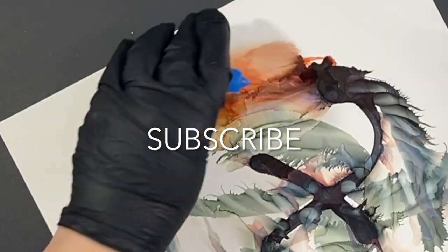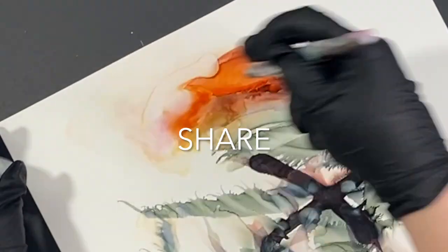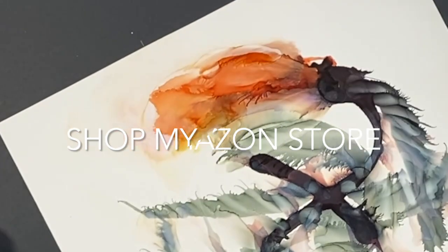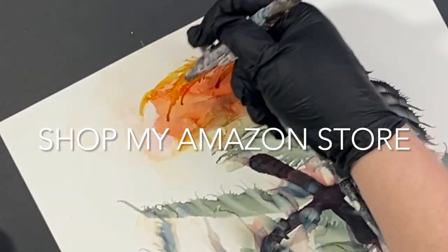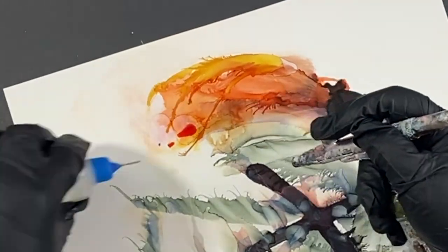Now, if you use pearls, I've noticed it is harder to get the stain out — not just on Graphix, but if you're using any kind of paper, it definitely is harder to get off.